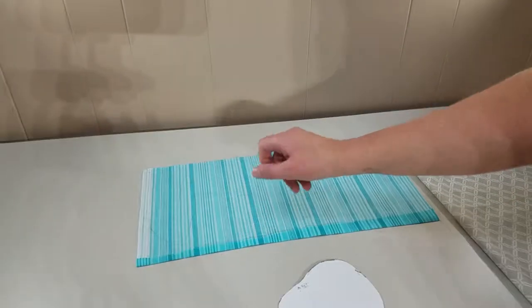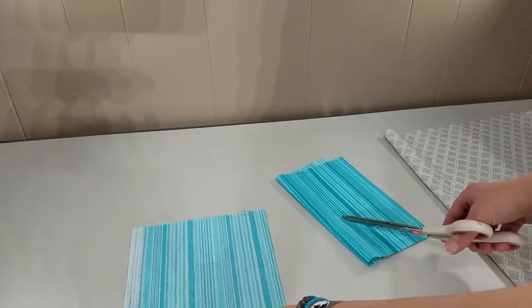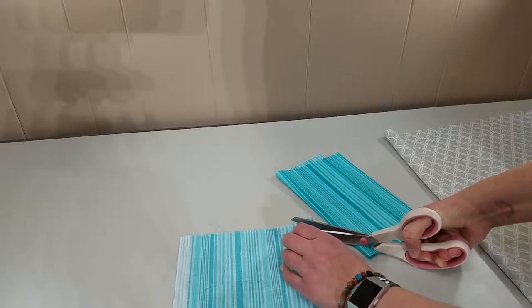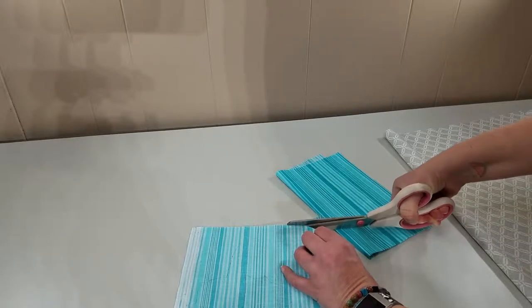So after you've got that traced, cut it out. For the contrasting fabric that you're going to use for the applique, depending on how big your fabric is, you probably won't need any more than a quarter to a half a yard.